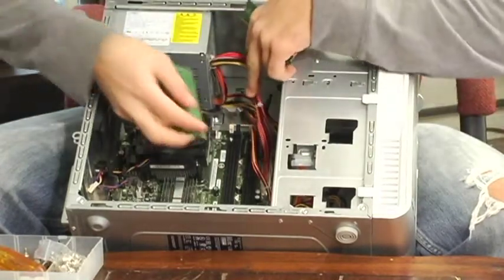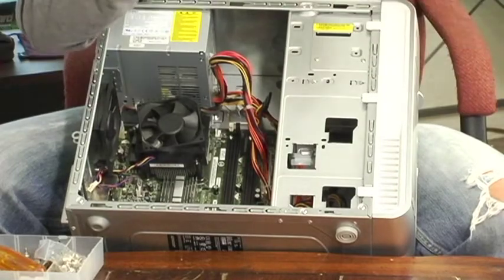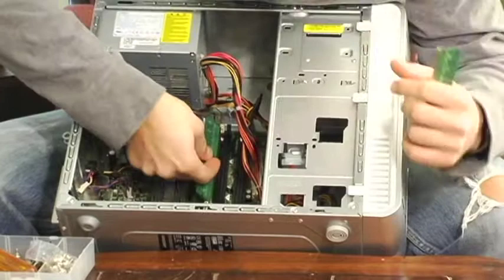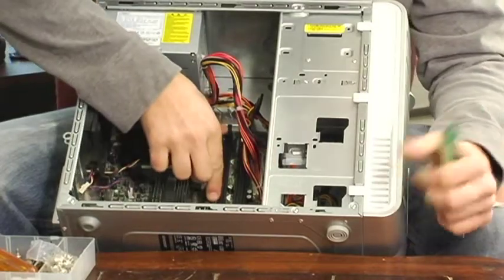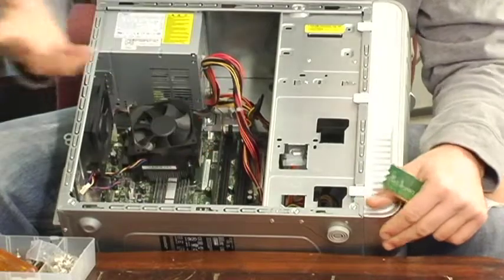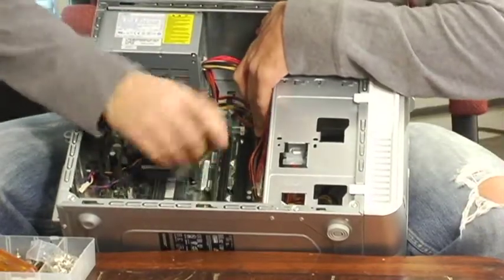I'm going to use the white here. Make sure you line up — you're going to have a notch, all RAM has a notch. You always are going to have a notch. Make sure you line your notch up, there's only one way it can go. Slide it in nice and easy, take your two fingers on the ends and push down. You'll hear a click — there you have it, one's in.